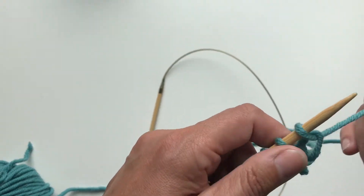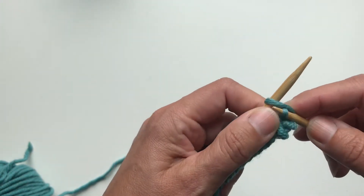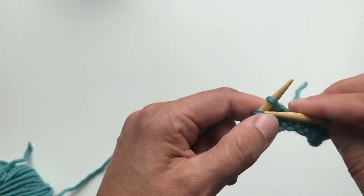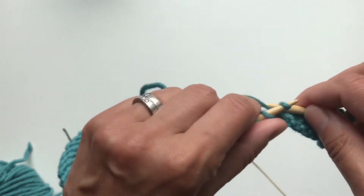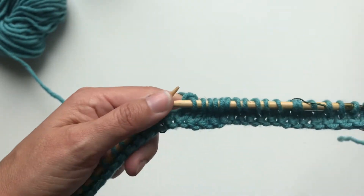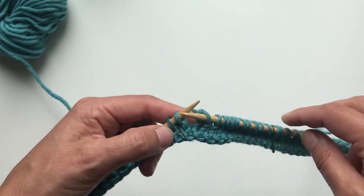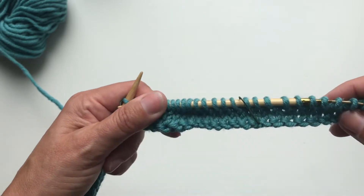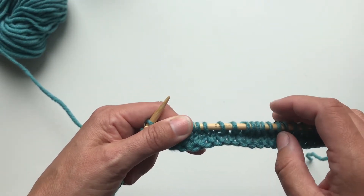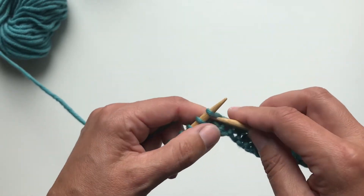So first I am going to knit to the place where the short row is to be placed. I have two stitch markers here showing where I should place my wrap and turn. The pattern says to knit to the first marker, slip marker, then knit to the second marker, slip marker, then knit five and wrap and turn.